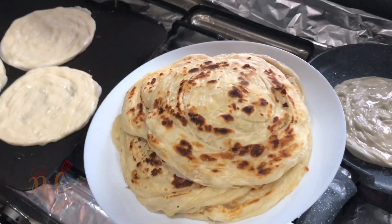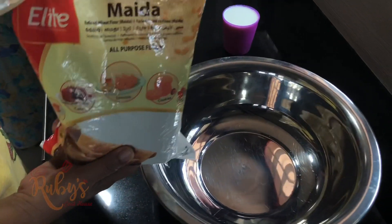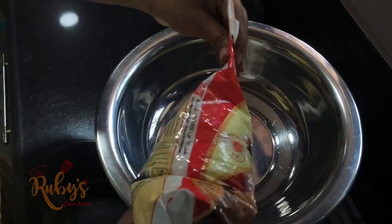We are going to make nice Kerala soft and layered parotas. We will use 1 kg of maida flour.